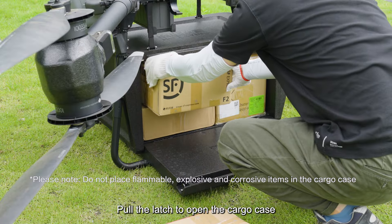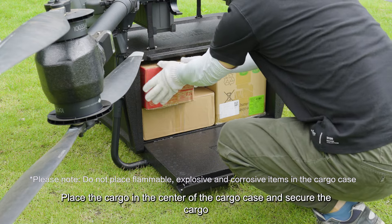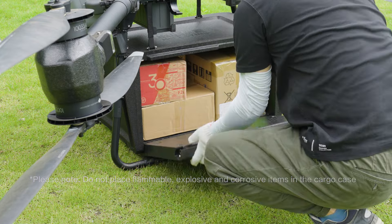Pull the latch to open the cargo case. Place the cargo in the center of the cargo case and secure the cargo. Pull the latch to close the cargo case. The drone will automatically weigh the cargo.